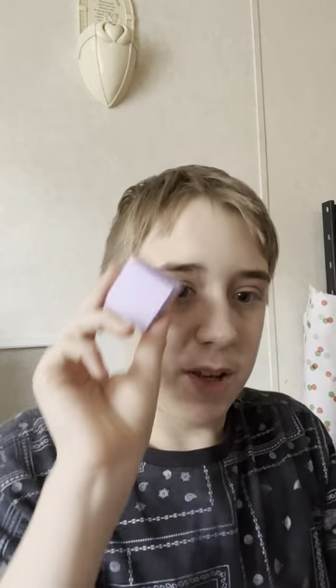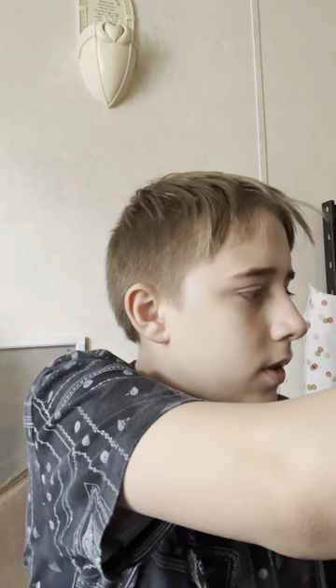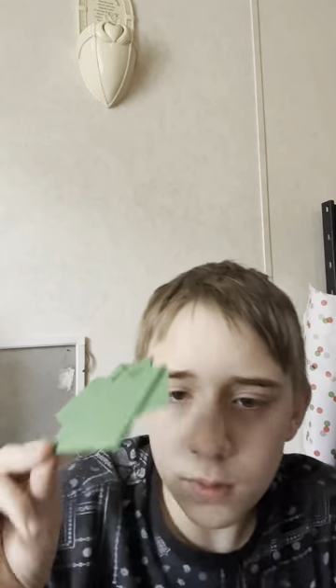Another Origami Seamless Cube, another Origami Arrowhead Flicker, another flicker. This is an Origami T-Shirt Flicker — whoa, it's actually blocking the camera.